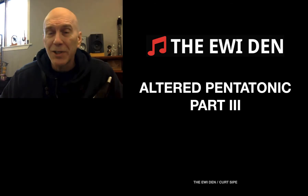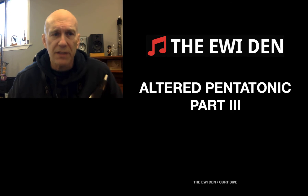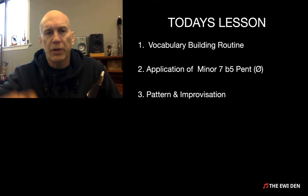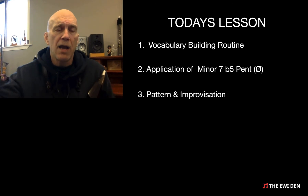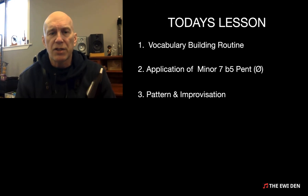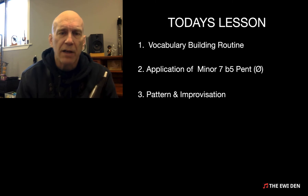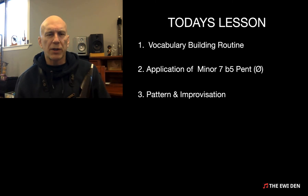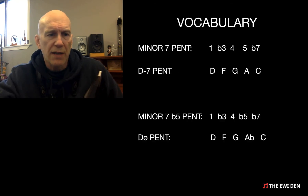Hey everyone, we are continuing our conversation of altered pentatonics — this is part three of the series. Today we're going to expand our vocabulary routine to include one more altered pentatonic, and then look at the application of minor seven flat five pentatonic. I often call it half diminished, and finally I'm going to show you a pattern that helps you hear it and a way to apply it to a minor blues context.